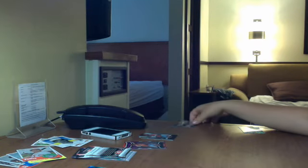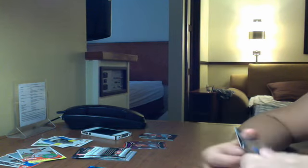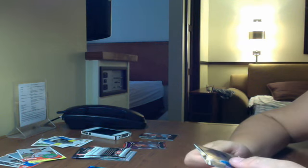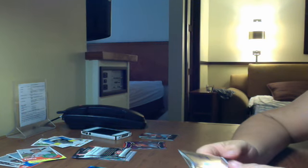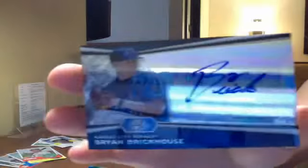And what I wasn't expecting at all is I pulled an autograph. It isn't a great autograph, but it's an autograph in a retail box — it's not numbered or anything. Brian Brickhouse.